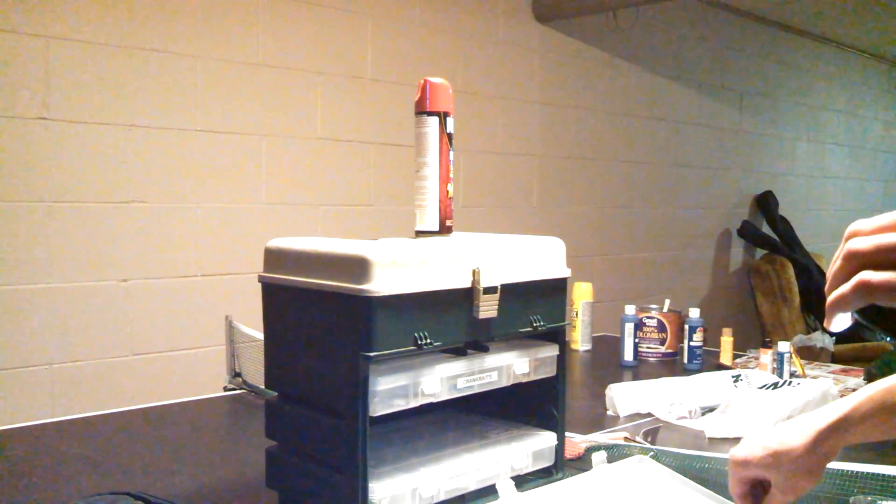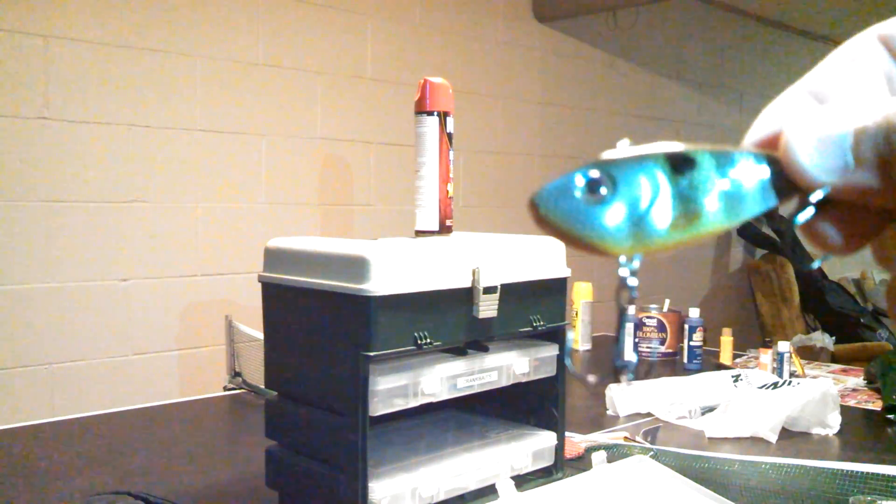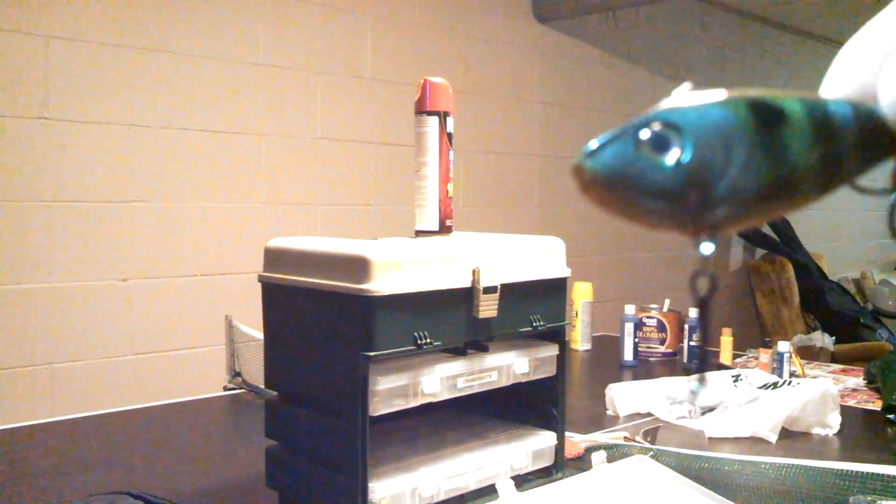Alright guys, thanks for coming to another episode. Today we're going to do my top four lipless crankbaits. So let's get started.